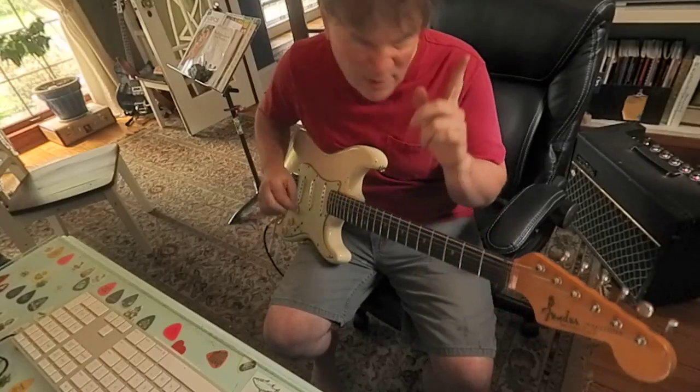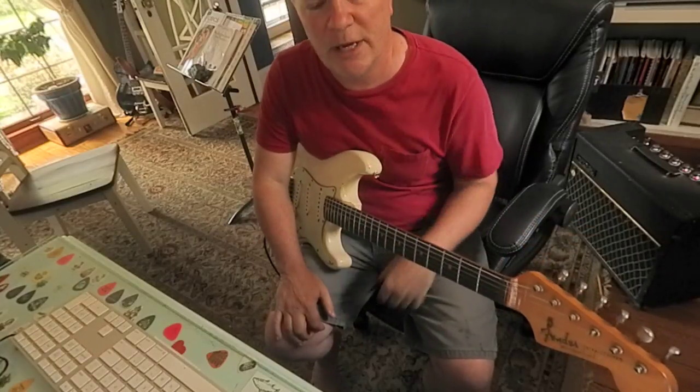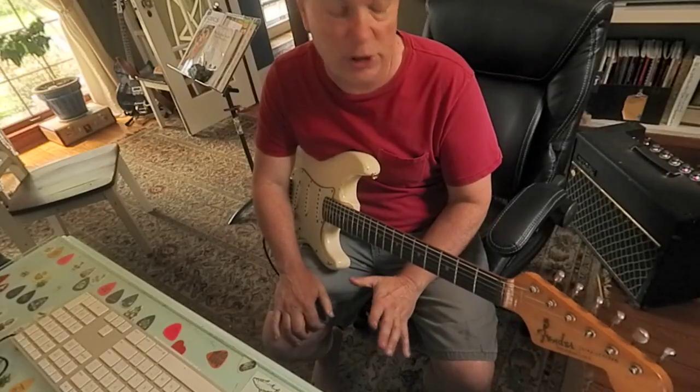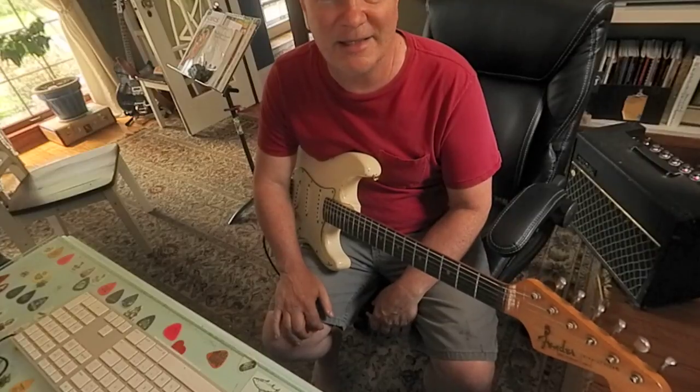Pretty close. Let me try it again. These are E7 arpeggios, so the notes I'm hitting are E's, G's, G sharps, B's, and D's.